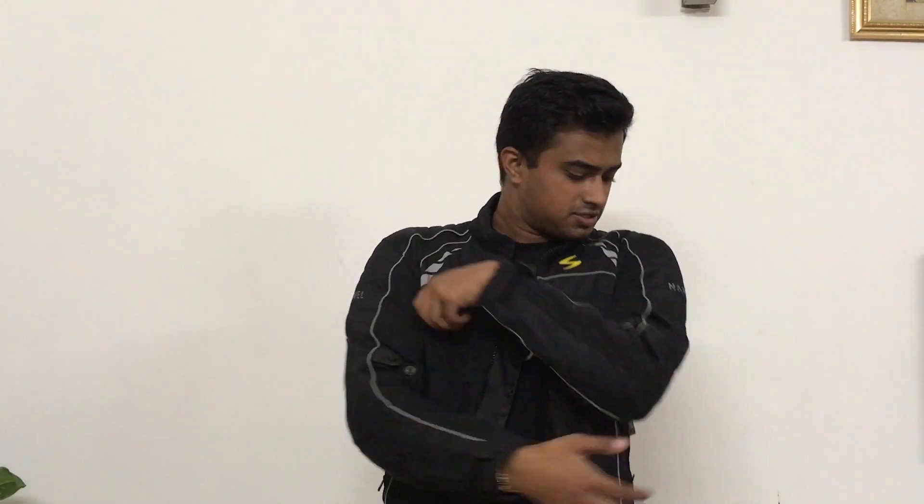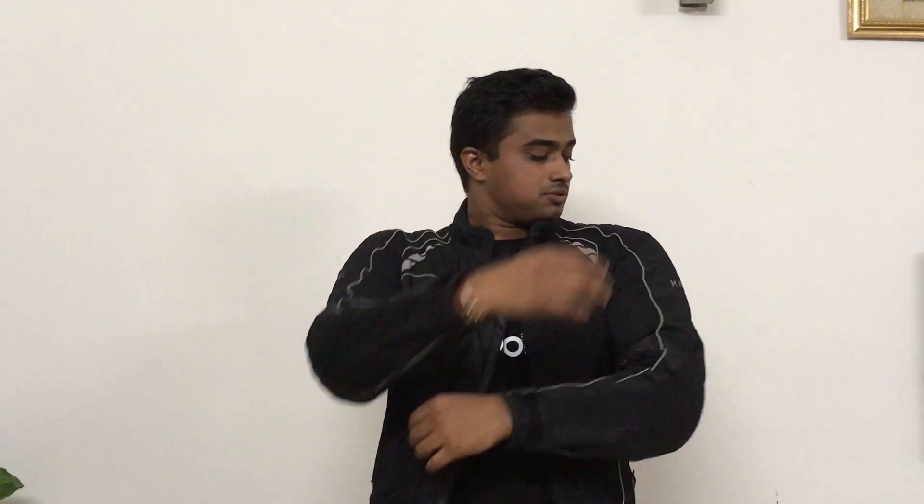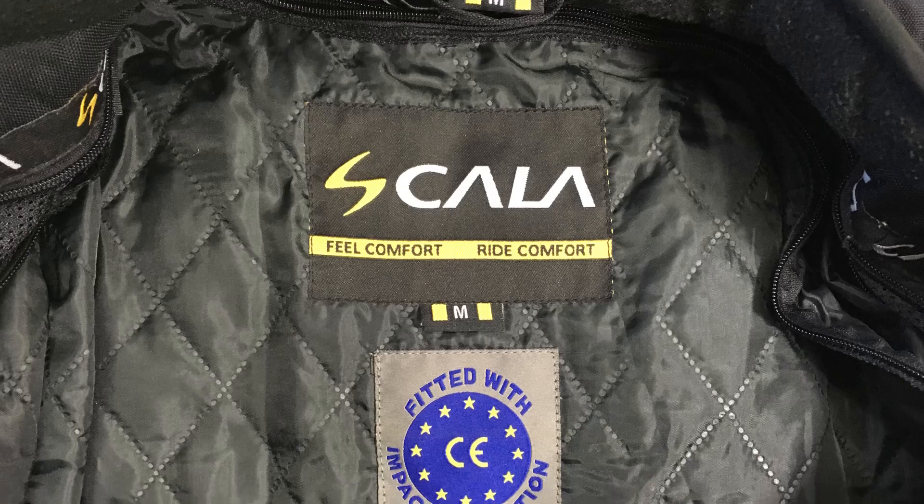Now let's talk about protection. In all the jackets there are elbow guards, shoulder guards, and back guards — all five guards are included in Scala jackets. Scala jackets come in two models: Alpha and Marvel. The Alpha has CE Level 1 guards and the Marvel has CE Level 2 guards.